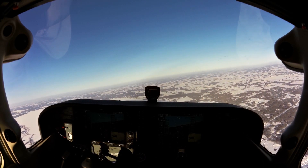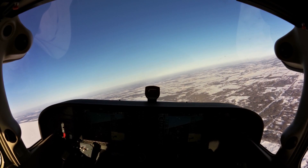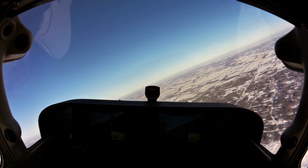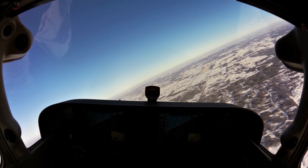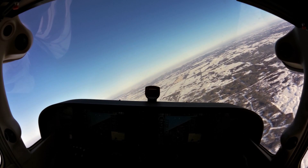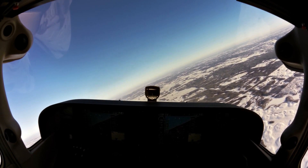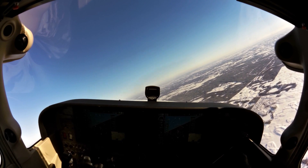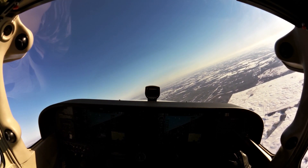We look before we turn. Then we'll make a radio call to the practice area: West practice area traffic, this is Cessna 172 Echo Foxtrot Juliet, at 6,000 feet in the south part of the west practice area. Planning to remain in the south part of the west practice area at 6,000. Any conflicting traffic, please advise. Echo Foxtrot Juliet.